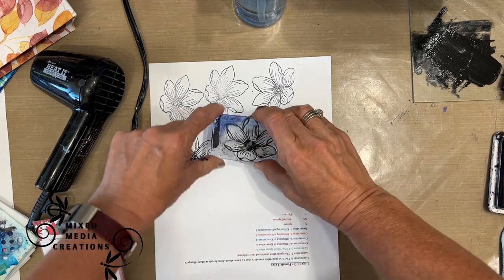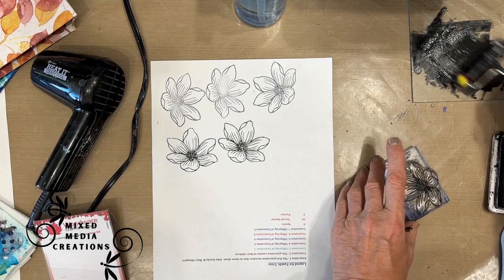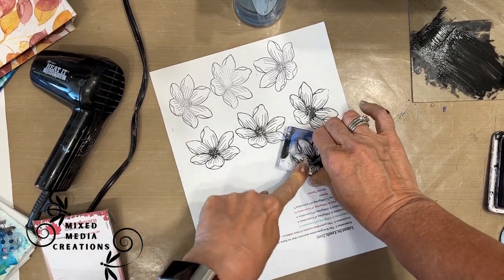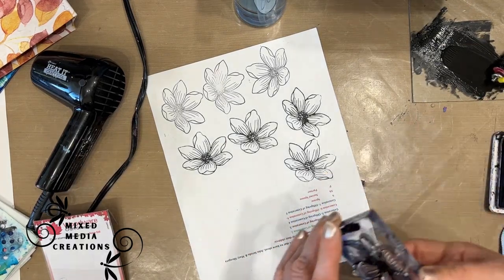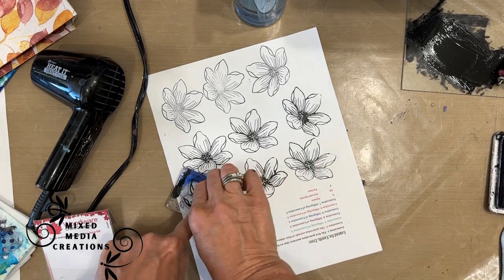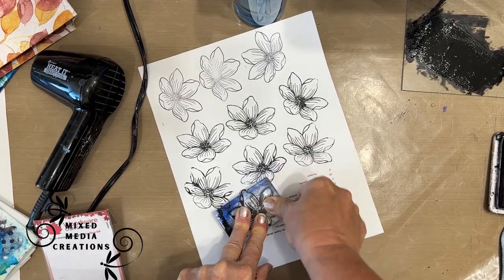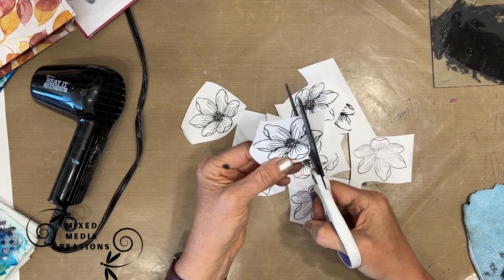My stamp is dirty, so I'm going to stamp this flower on a scrap piece of copy paper. What I don't use on today's iCAD will go into my stash for another time. Just brayer it on and then stamp. Whenever you use acrylic paint on a stamp, you have to clean it right away — I give it a spray with Murphy's oil soap and then use a toothbrush to get into the nooks and crannies.